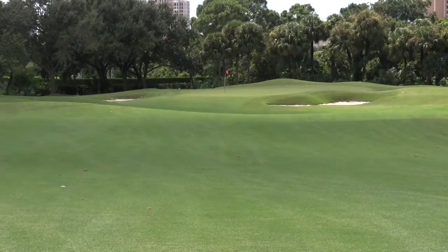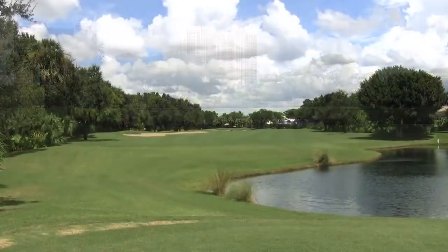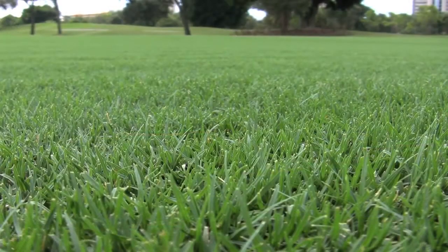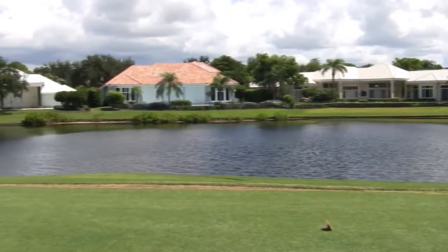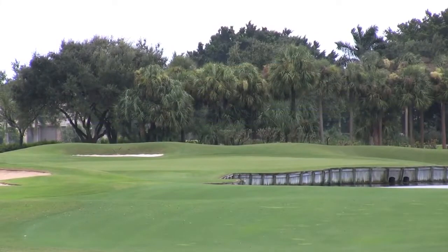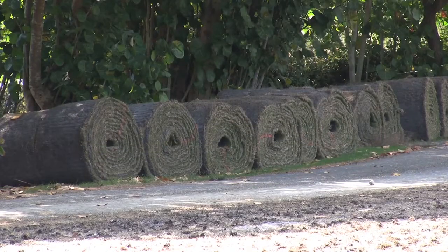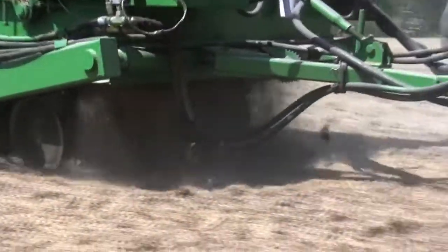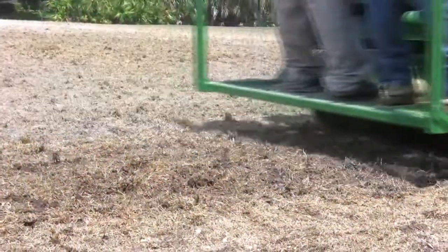In a tight economy, budget cuts at a golf club can put a nix on planned course renovations, whether they're needed or not. But in Florida, a new grassing method using Celebration Bermudagrass is saving golf courses up to two-thirds the normal cost of re-grassing and allowing renovations to be done while keeping project costs down. The new method involves taking Celebration Bermuda sprigs and dropping them right on top of the old Bermudagrass that's been fumigated and killed. It does not require that the old grass be tilled and removed.